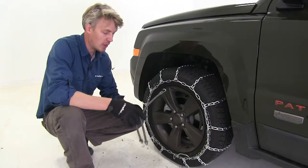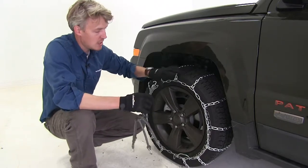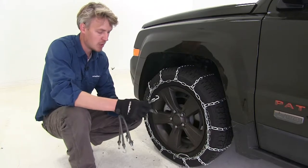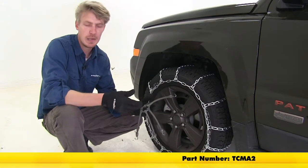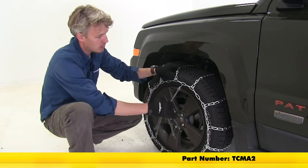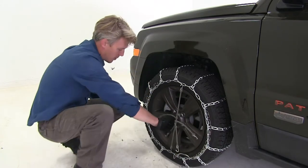Once you get both sides done, the manufacturer does recommend using a rubber adjuster. This is just going to help keep that chain nice and tight and snug around your tire while you're on the road. They're very easy to install — you can pick up two with part number TCMA2. Be sure that the hook is facing away from the tire. Hook the top, then go across, and work your way around.